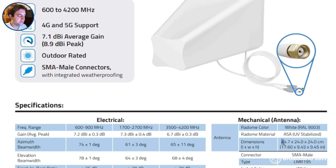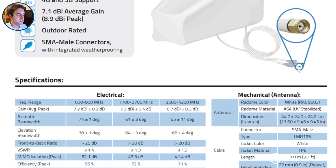It is also worth mentioning at this point, the antenna is quite big. It's about 45cm long and 24cm on each edge of its base. When we weighed it, it came in at about 2.2kg.